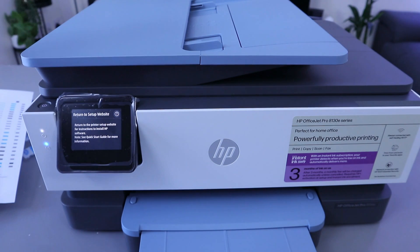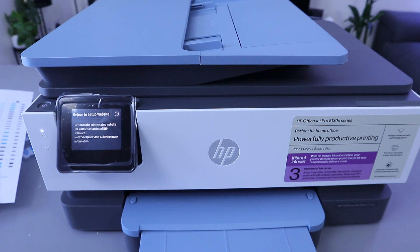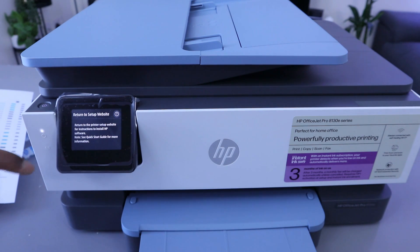This is the HP OfficeJet Pro 8135e, a multifunctional printer — you can copy, scan, and print with it. What I want to show you is how to connect this printer to a WiFi network. You can see this blue light that is flashing; it means that the printer is not yet connected to the WiFi network.